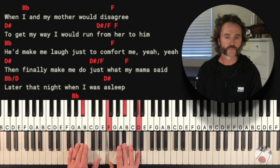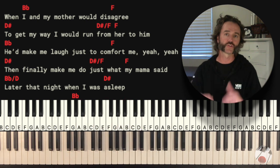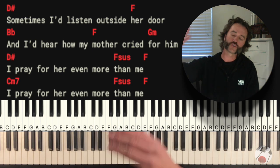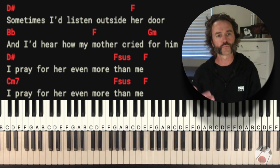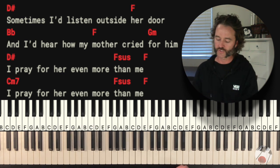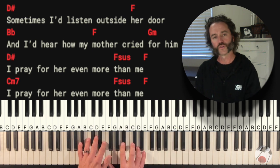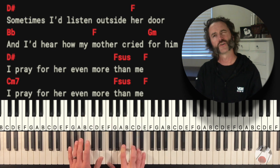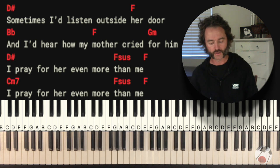Now you're into verse 2 — it's the same as the first verse. Let's skip ahead now to the bridge. It goes from verse 2 into chorus 2, which is pretty much the same except at the end of chorus 2, instead of going into the intro, you just hold that Bb for one measure, and then it goes to the Eb — this is the start of the bridge.